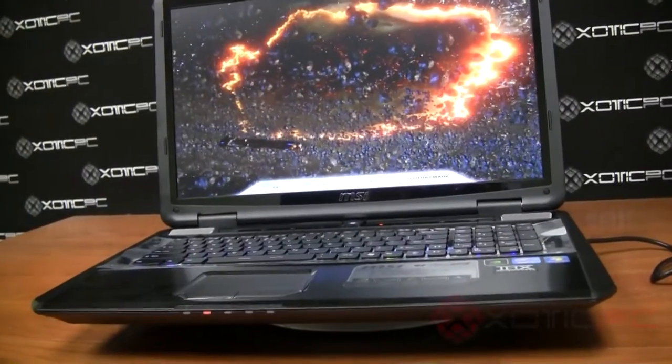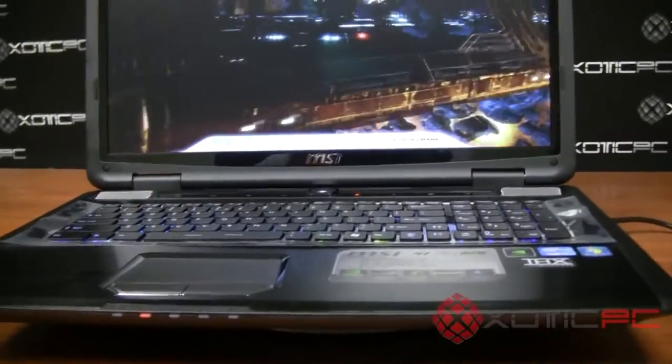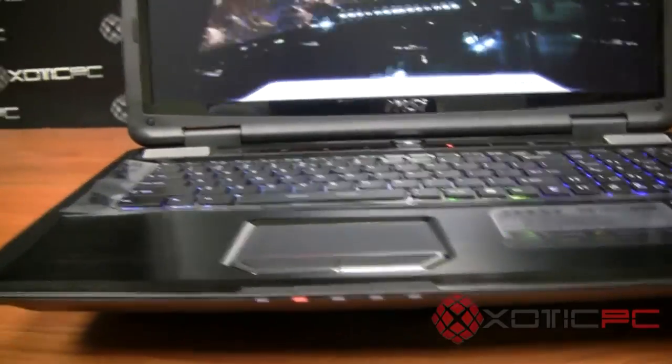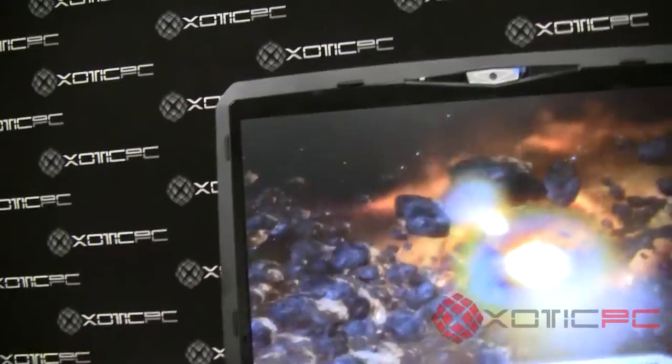Good afternoon and welcome to Exotic PC's review of the new MSI GT780DXR-405US. This is one of the laptops in their new 17.3-inch gaming series, and it's one of the beefier ones that comes pretty well equipped.